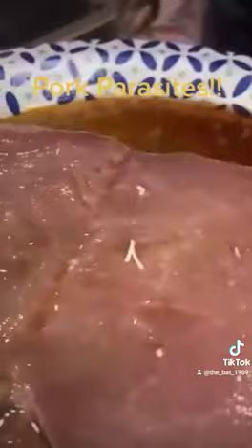Oh gross. That is disgusting. I am never eating pork again.